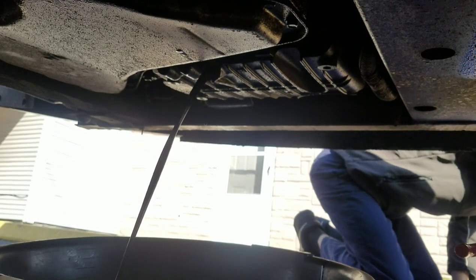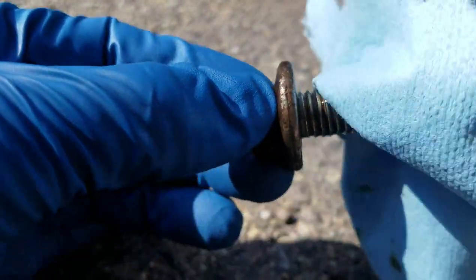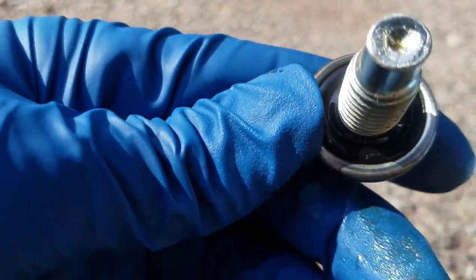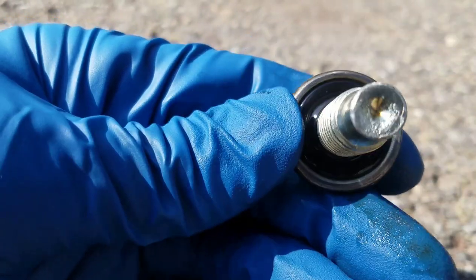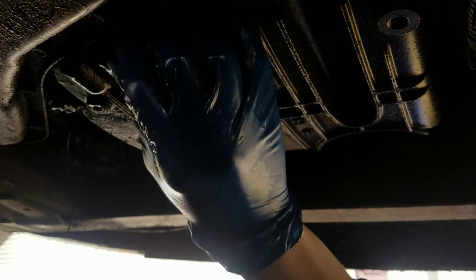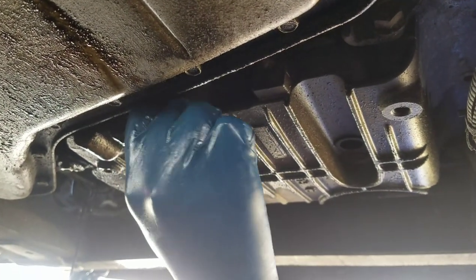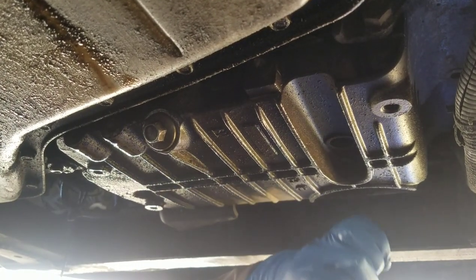This is a 13-millimeter bolt. Here's the drain bolt — it's got a little magnet on the end, so wipe off any crud on it and clean all the threads. It also has a rubber seal, so make sure that seal is not torn or damaged. Put the drain bolt back in once it stops dripping — start it by hand and then finish it off with the ratchet.